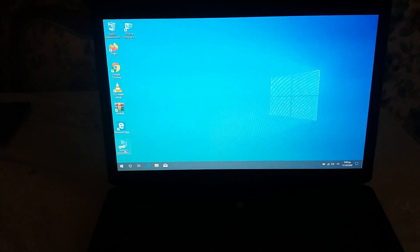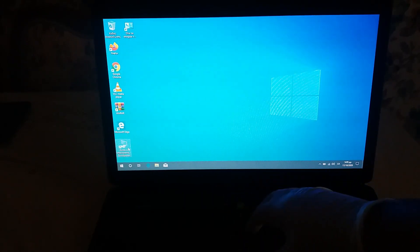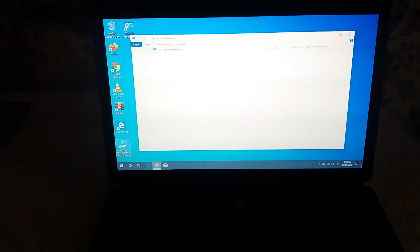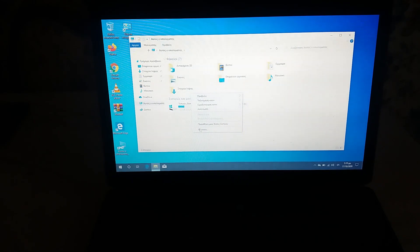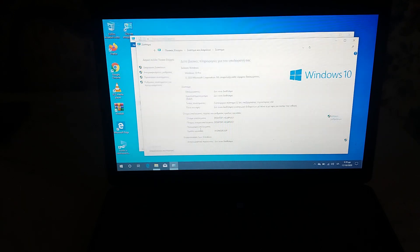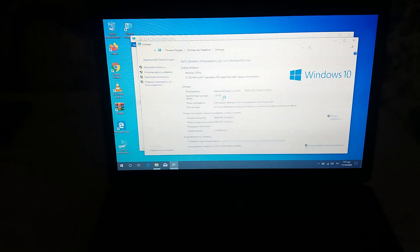As you can see, it's still trying to open, and after five minutes it remains in the same situation. Another issue is that the keyboard doesn't work properly — many buttons just don't work. It's already impossible to work, especially with just one gigabyte of RAM, a regular hard disk, and Windows 10 installed. Here you can see the processor, and below that the RAM memory. It's extremely slow.